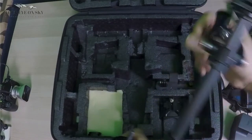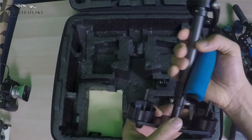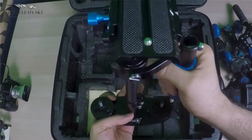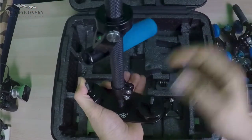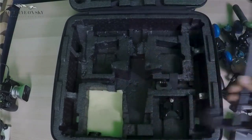Two more things: I have my Glidecam. It's very nice if you are a fan of Glidecams, but I'm more a fan of gimbals like the Ronin and so on, so I don't use it so much — but it's nice to have.